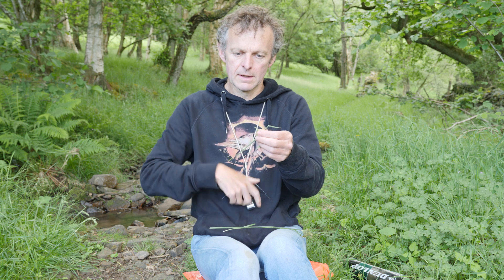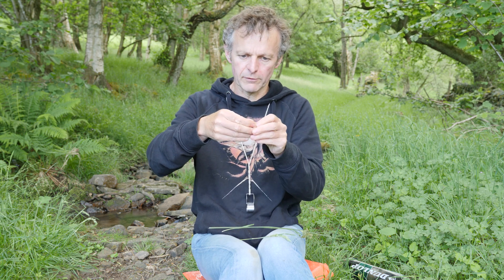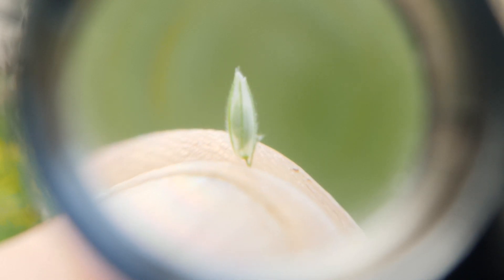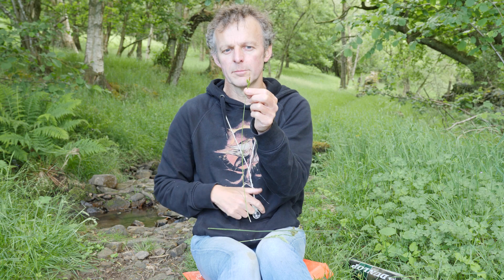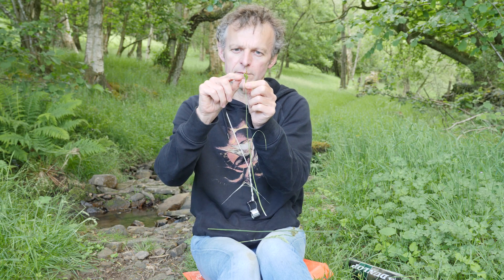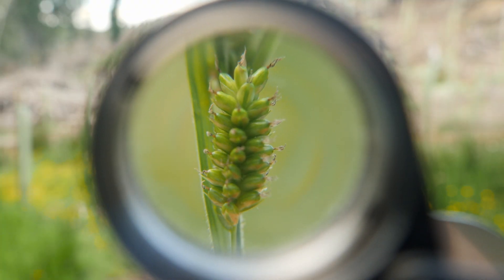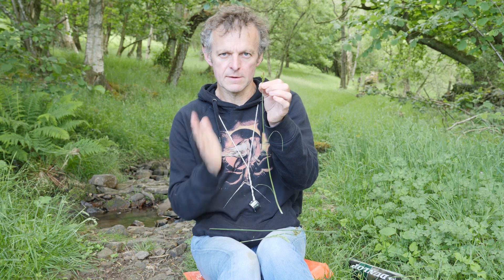Looking at a grass inflorescence, focusing in on one individual blob — this is a grass spikelet. It has two glumes, one on either side. Within the spikelet there are individual florets, and each floret also has two scales. So in grass it's always two scales beneath each structure. In a sedge, you always have one scale beneath each individual flower. In this sedge I have female flowers in this spike and male flowers on top, and in both cases there is one brownish scale underneath each individual flower.